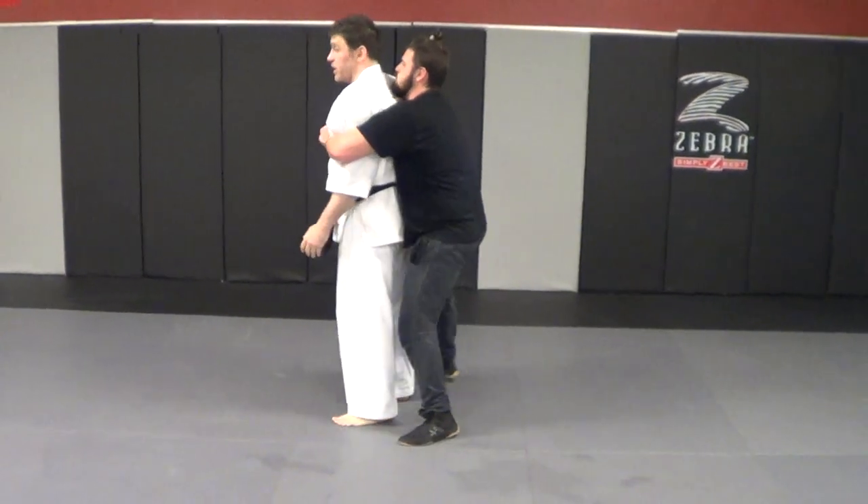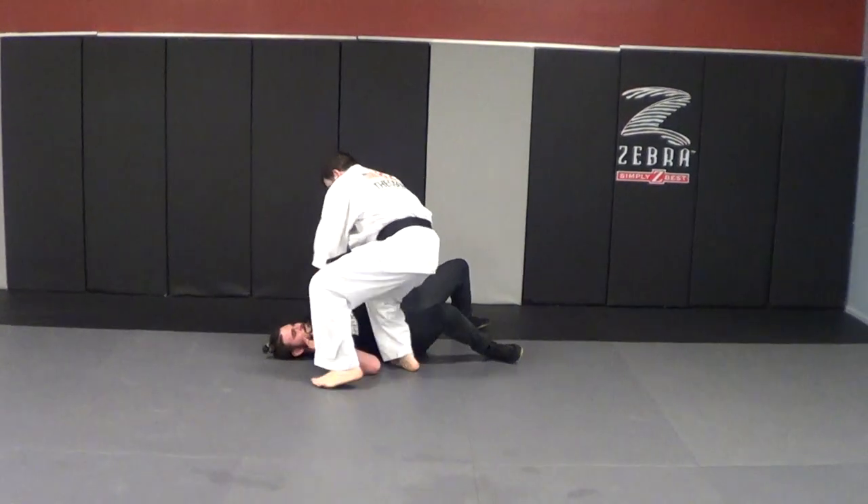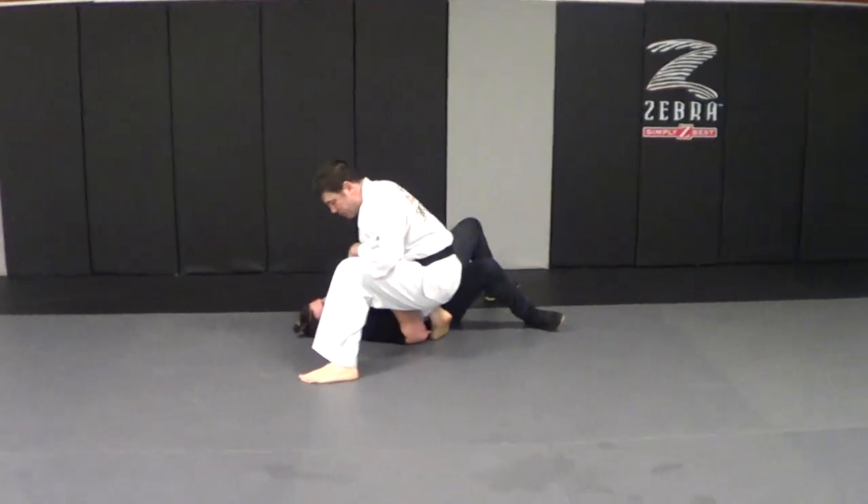Right away, I've got to get my base so I don't get thrown. The throw works pretty well on him. Keeping my awareness, looking for multiple opponents.